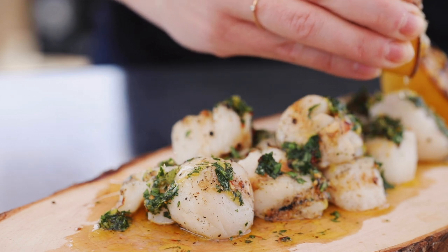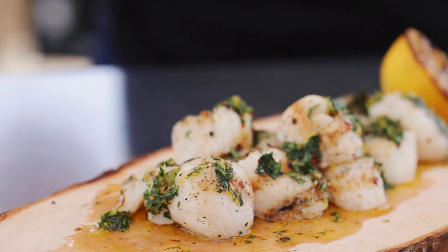These are going to be a dinner party staple. I hope you guys love them as much as I do. When you cook these, snap a photo, post them online, use the hashtag HeyGrillHey. That way I can see it and cheer you on on your journey to becoming a backyard barbecue hero. Catch you guys next time.